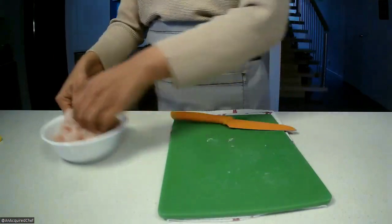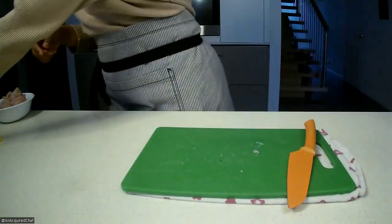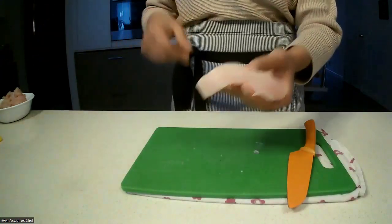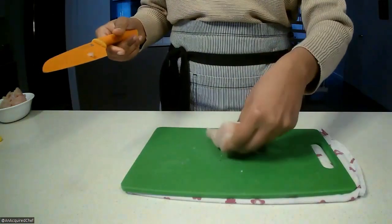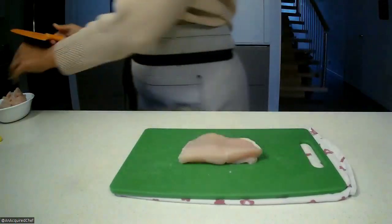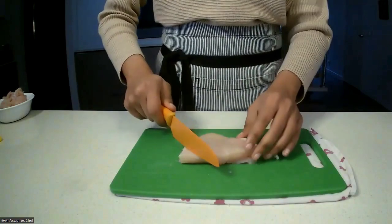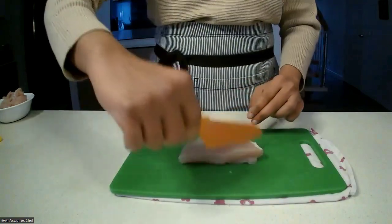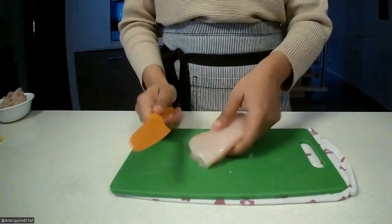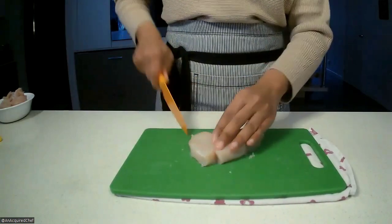Flipping back to the way we were, grabbing the other half of the breast — this one doesn't need to be sliced through the middle because it's thin enough. Bearing in mind that the grain is going this way, we don't really want to cut straight along it — we want to go against the grain at an angle.